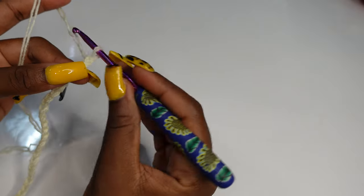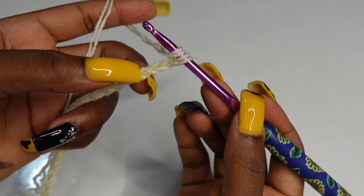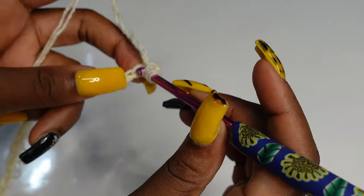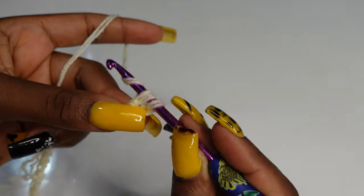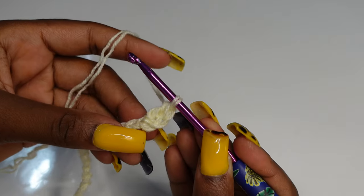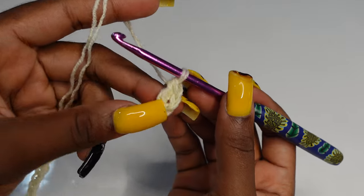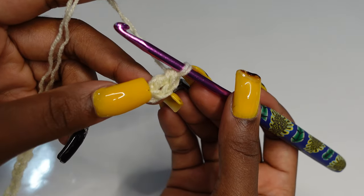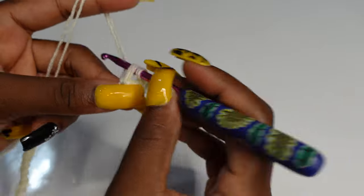For row one, you are going to yarn over, skip one, and in the third chain make a double crochet. Yarn over, pull through two, yarn over, pull through all. The chain three skip counts as a double crochet, so you're going to put another double crochet in the same space, making three double crochets total.